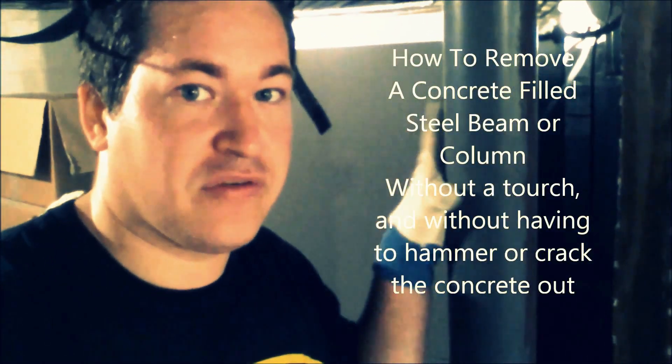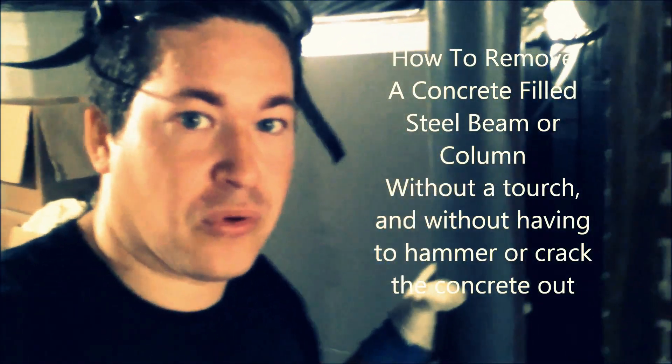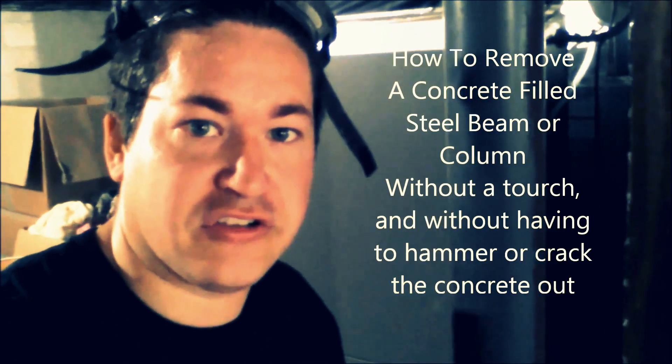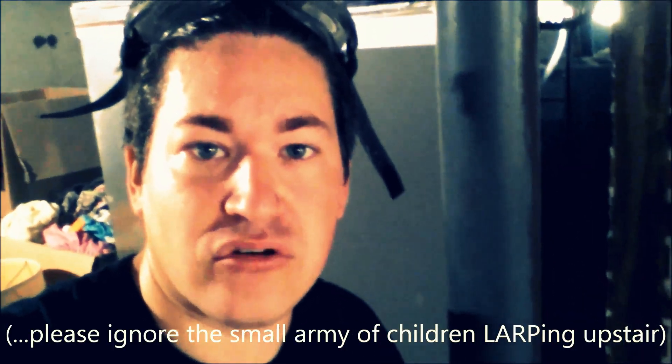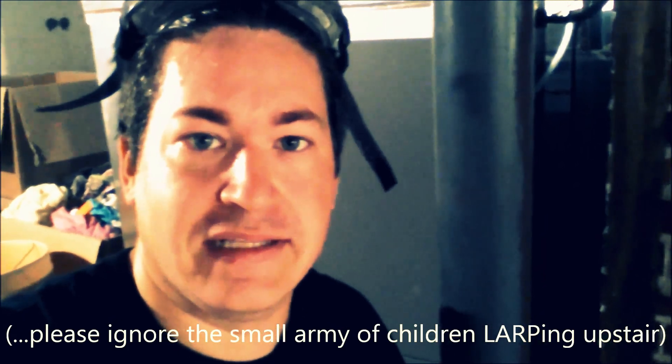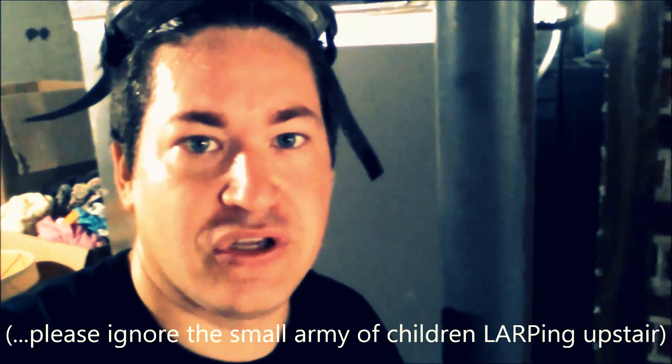I'm going to show you how to remove a basement support post that is concrete filled. I had to relocate one - the relocation was easy, but getting rid of the old one was a pain. I didn't know it was concrete filled, so I just took an angle grinder and a sawzall, and then I realized nothing was going through it.